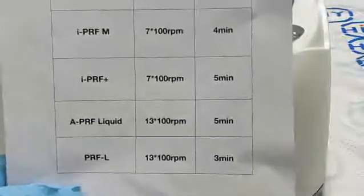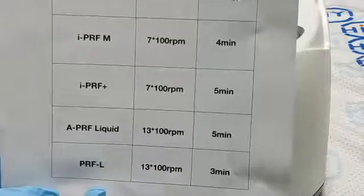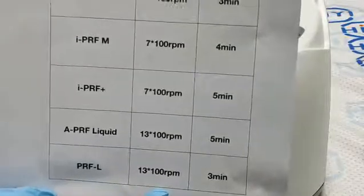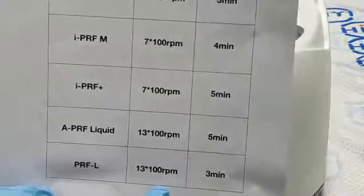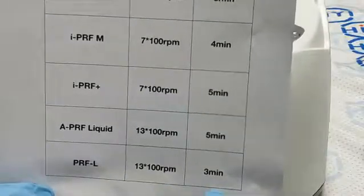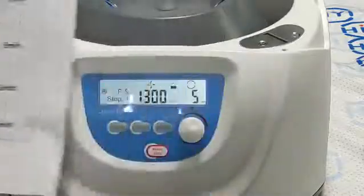Finally, we are setting program 6, which is APRF. The speed is 1300 rpm and the time is 3 minutes.